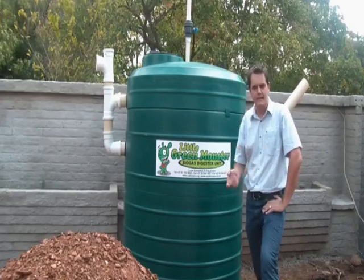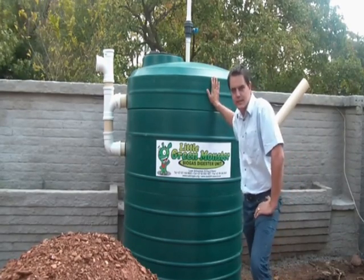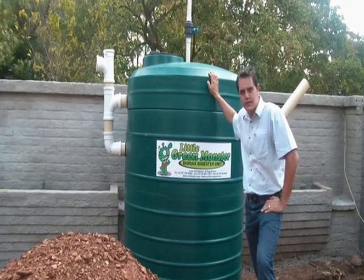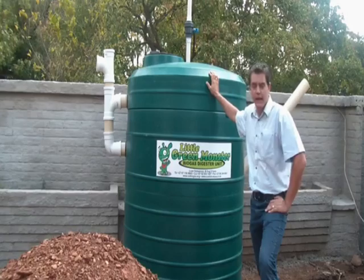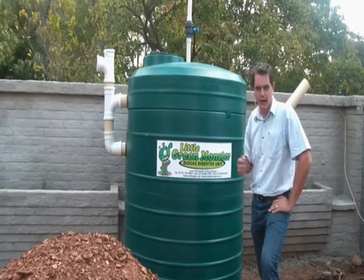Hi, it's Wally from Pioneer Plastics Energy. Today we're looking at our little green monster biogas digester. This unit was developed in combination with Sustainable Engineering and Pioneer Plastics and is patented and designed to give you pressurized biogas.